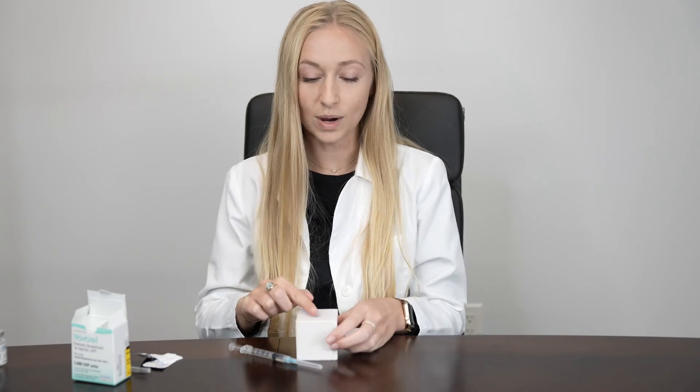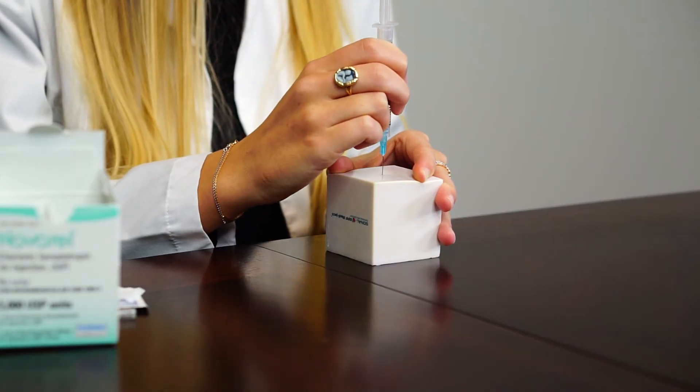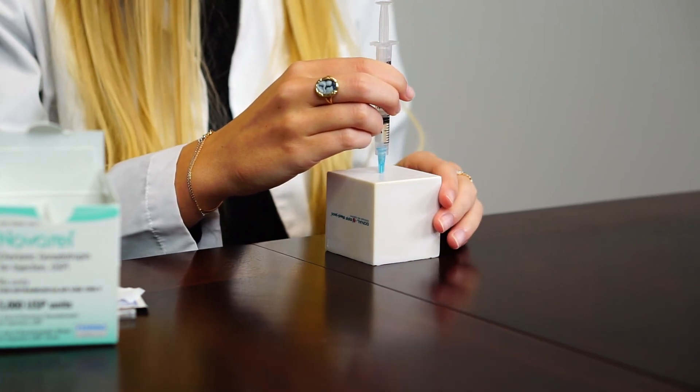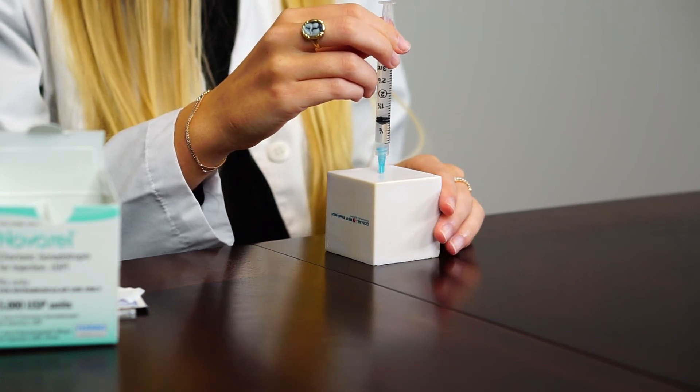Unlike your other injections, this will be an intramuscular injection in the upper outer quadrant of your buttocks. Wipe the skin with alcohol, spread the skin apart, and then inject at a 90 degree angle all the way down to the hub of the needle. The first thing you want to do is aspirate, which means to pull back on the plunger of the syringe. If you see a little air bubble or nothing at all, you're good to inject the medication.